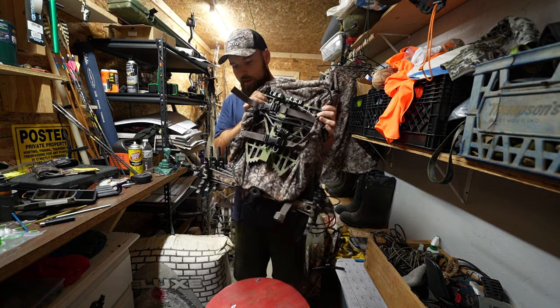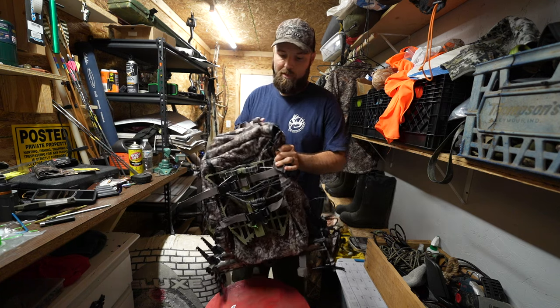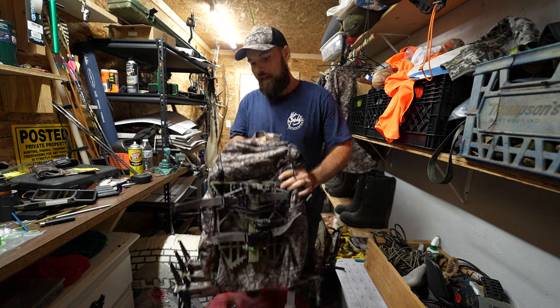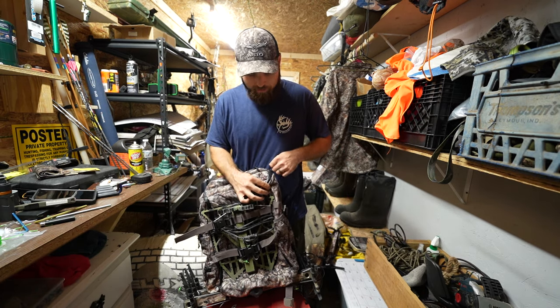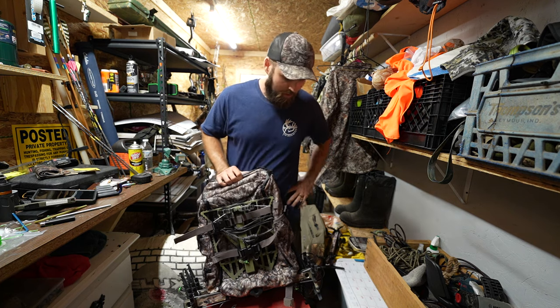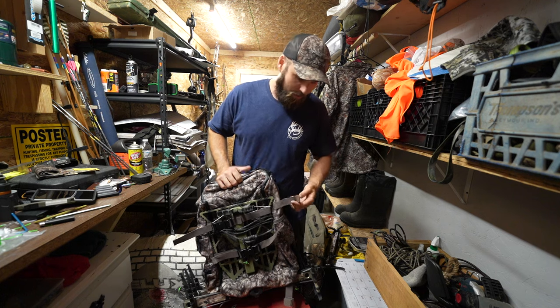If you're wanting to start saddle hunting, that is the mobile hunter pack from Osseo. To be fair, I haven't used it yet — I've just been tinkering with it. But something I really liked the concept of it — I'm going to use it this weekend in Wisconsin hunting to test it out and see what I like about it and what I don't.